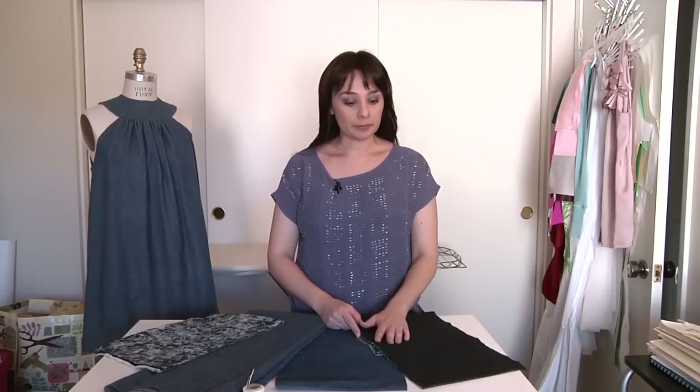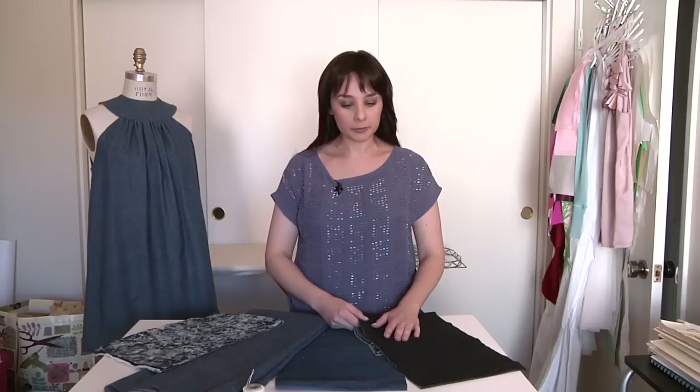Denim usually comes in different ounces, varying from 12 to 14 for heavy weight, 10 to 12 ounces for medium weight, 6 for medium to light, and 4 ounces for light weight. There's actually a variety of different denims — such as brushed denim and chambray — that you can work in different variations depending on your design.